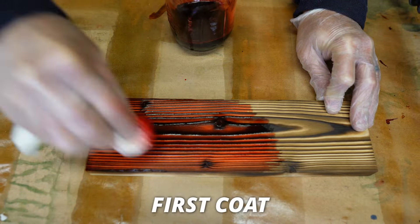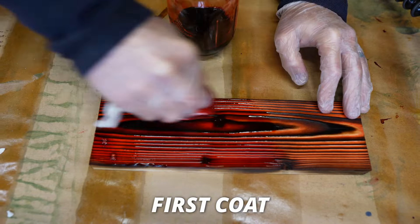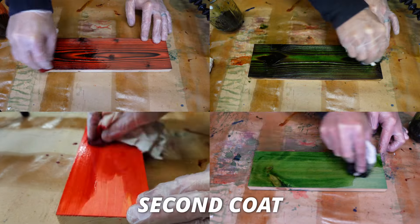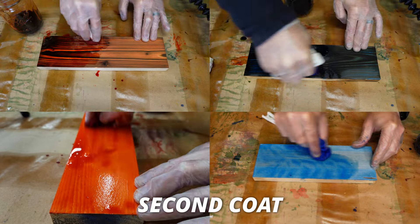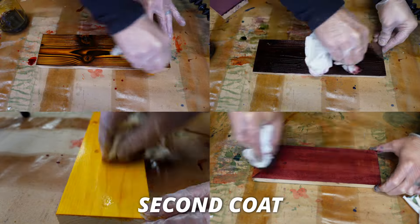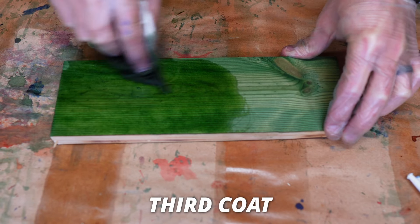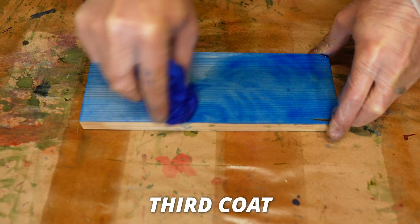On your first coat, the wood is really going to soak up the dye, so I immediately put on another coat — that's when the color is going to start turning more vibrant. After putting all the color on, I let the board sit for about 20 minutes and then put on another coat. For the red, orange, and yellow mixes, this was good enough — no more coats needed, and I was happy with the vibrancy. But for the green, blue, and purple mixes, I let them sit again for 20 minutes and then put on an additional coat.